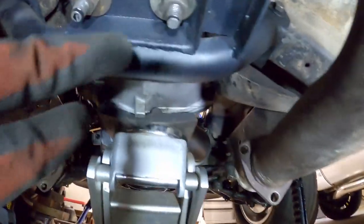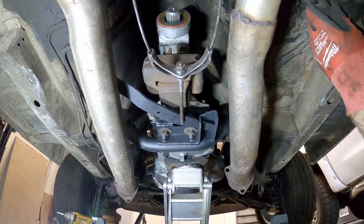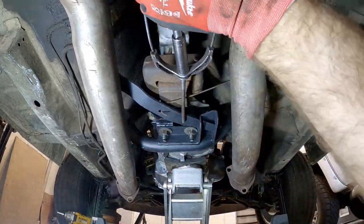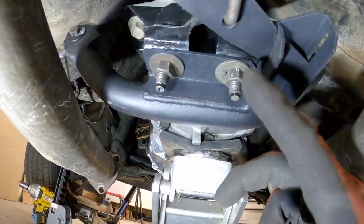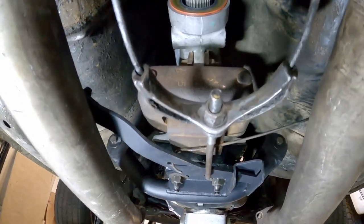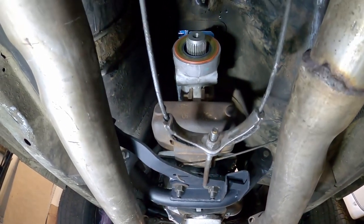Everything's tightened up — bolts on the frame, rubber transmission mount bolts all done. We can go ahead and put the parking brake mechanism back together. Parking brake system is in, nothing is touching back here, springs in place. I might have to adjust the tension a little bit, but other than that everything looks good. Now let's go ahead and put the driveline in.